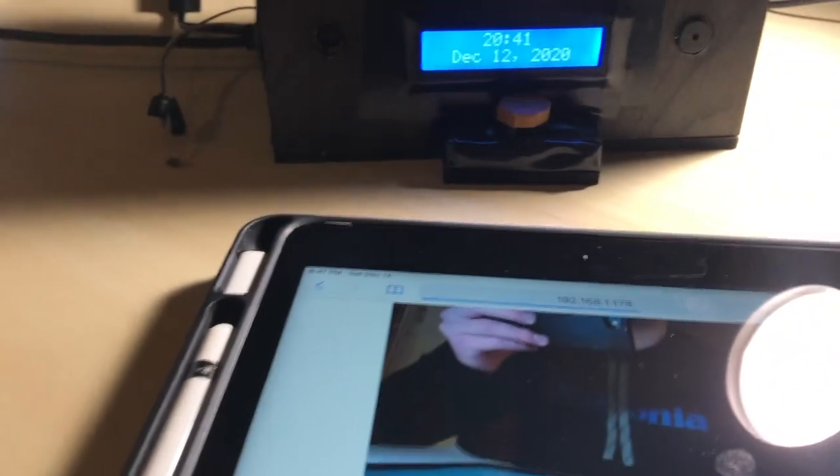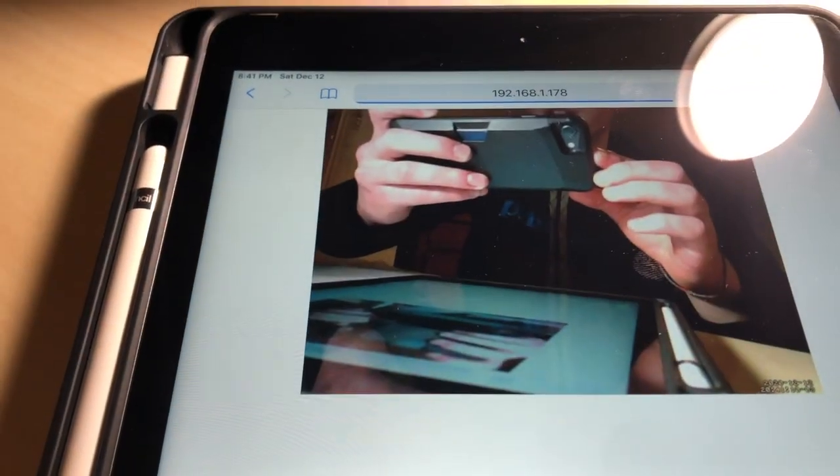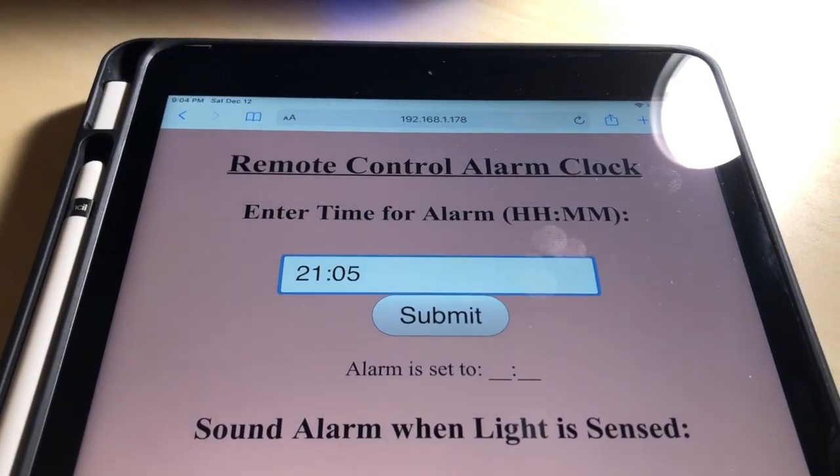And as you can see from this little camera, there is a live stream that outputs a live video. Here's a quick demonstration of the first mode working.